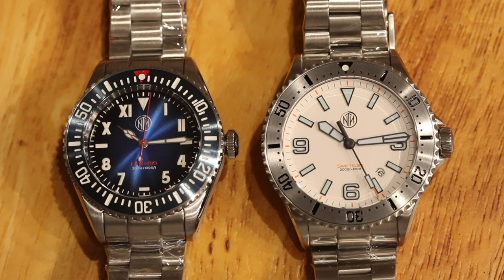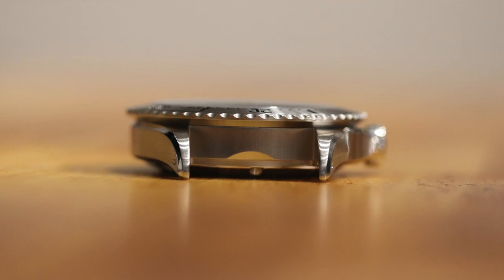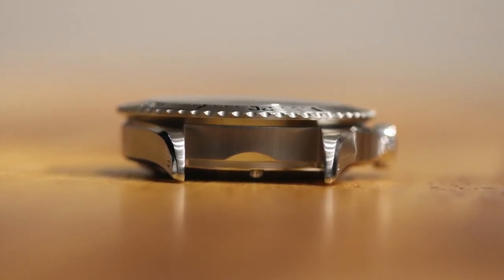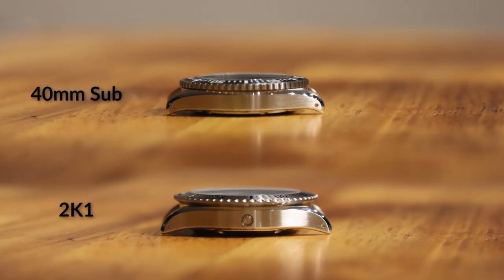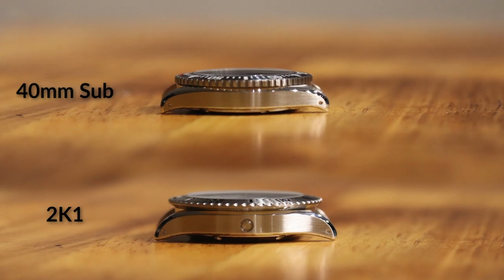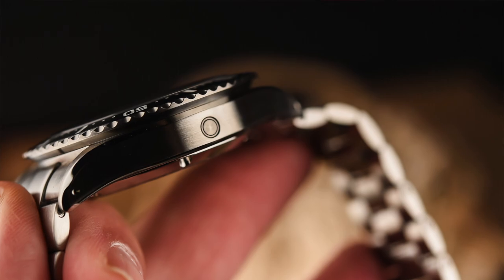The biggest differences are obviously going to be the size. We wanted to address those people who love the style and design of NTH but simply wanted a bigger watch. The diameter at the bezel — not including the crown — is 43.75 millimeters. The case itself is actually one millimeter smaller in diameter, which gives a nice overlap on the bezel for easy gripping. Keeping true to NTH diver form, the 2K1s are very thin at 13 millimeters in depth, with a 51 millimeter lug-to-lug.